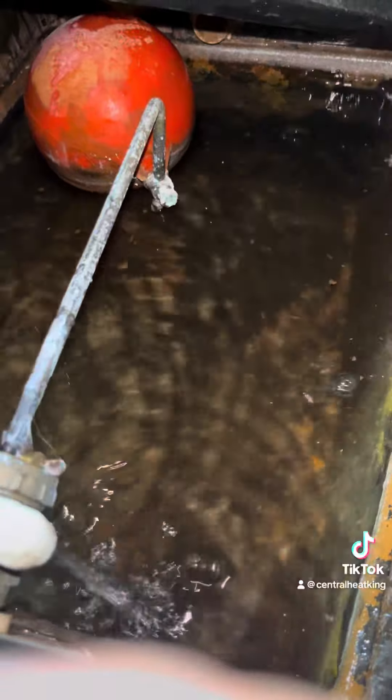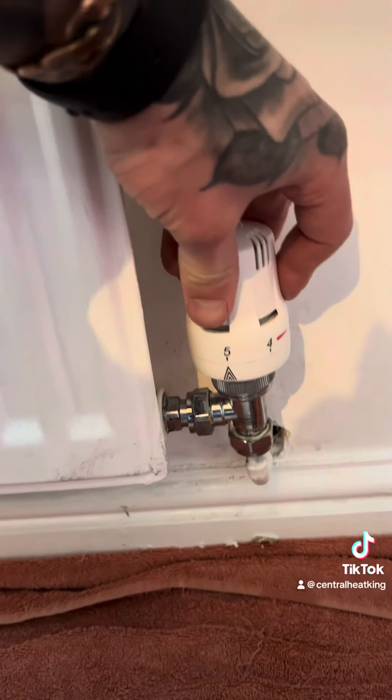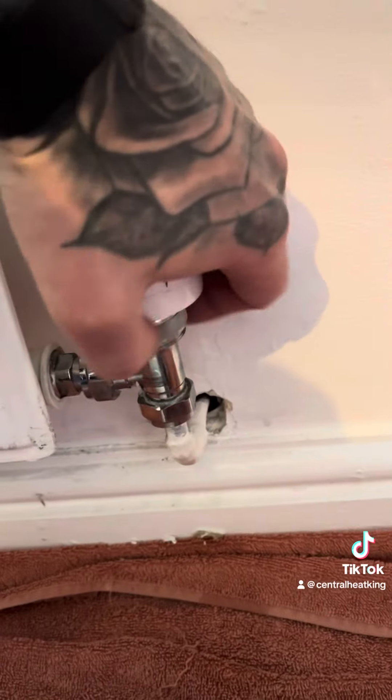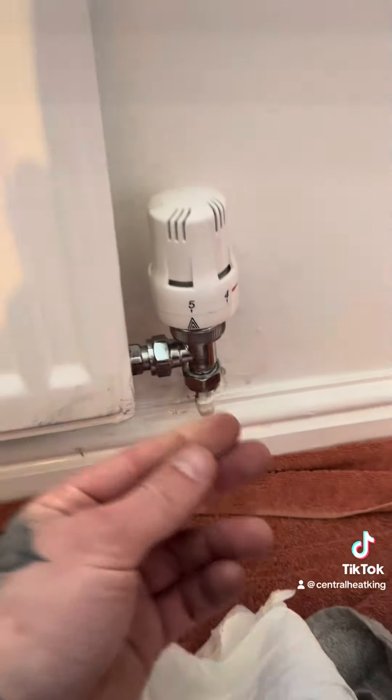That should start filling up now. Open both sides back up, bleed this radiator.